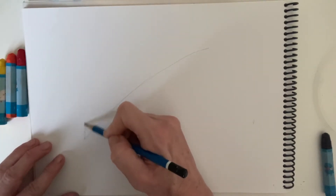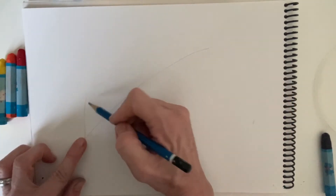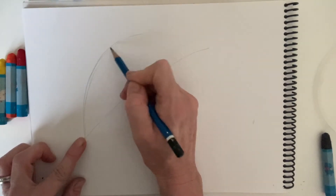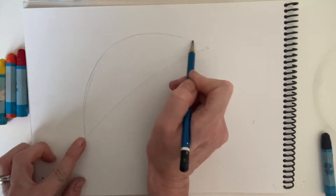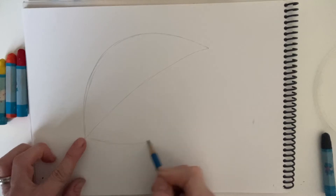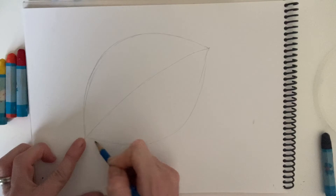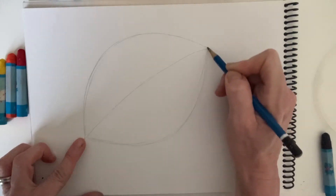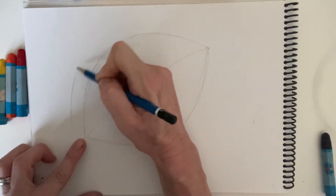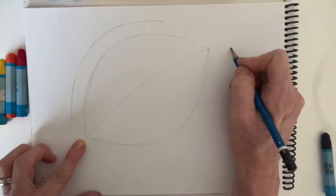Then you're going to make a — I guess it's a kind of leaf shape really. You're going to join these two points of the diagonal together with a nice big curve like that, and the same on the bottom. So it's like a leaf and that will be our dragon's eye. Then you're just going to put some lines in for the kind of surrounding scaly bits of your dragon. You can have fun with this.